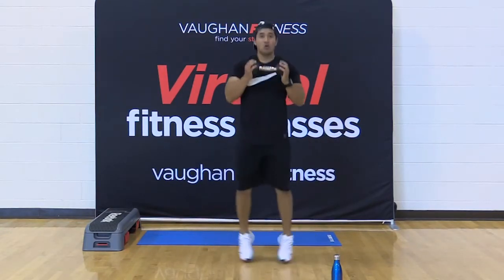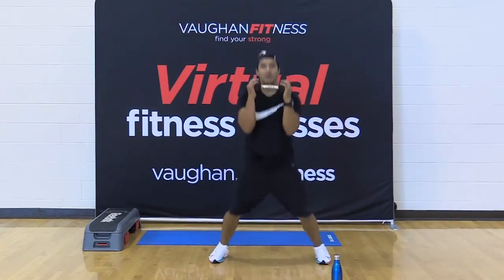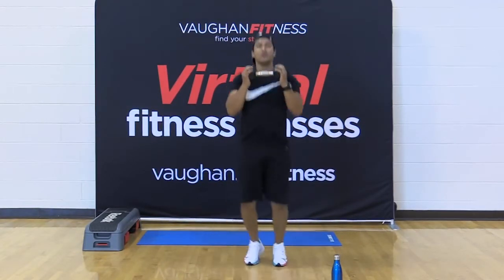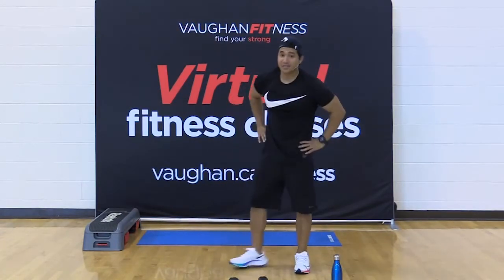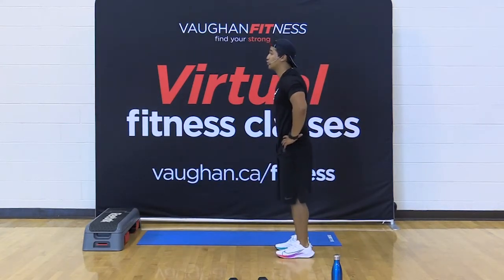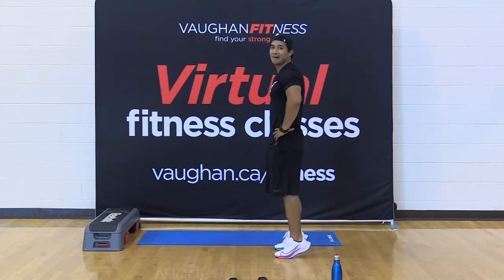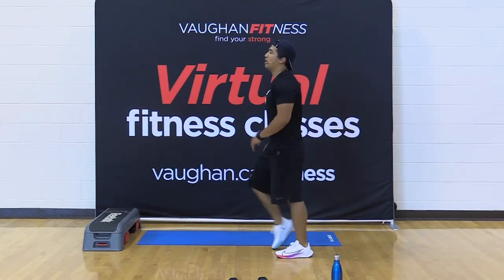15 seconds — halfway there. Come on. Here we go — for five, four, three, two, and one. Calf raise — ready? 15 seconds, let's go. Up — pull your toes right to your shins. Those knees should be locked, nice straight line, ankles to your hips. Come on. For five, three, two, and one. Very good.